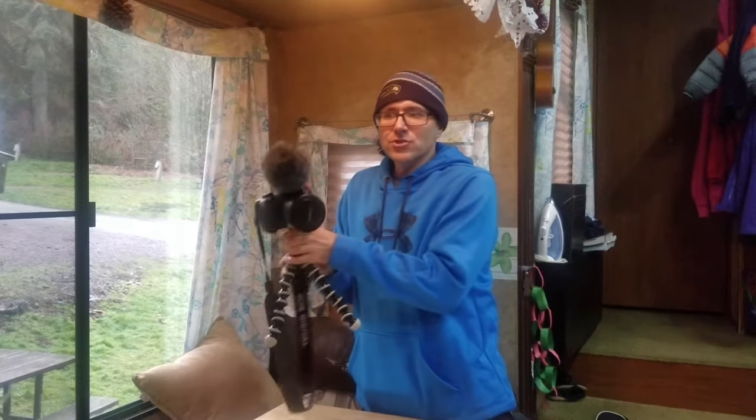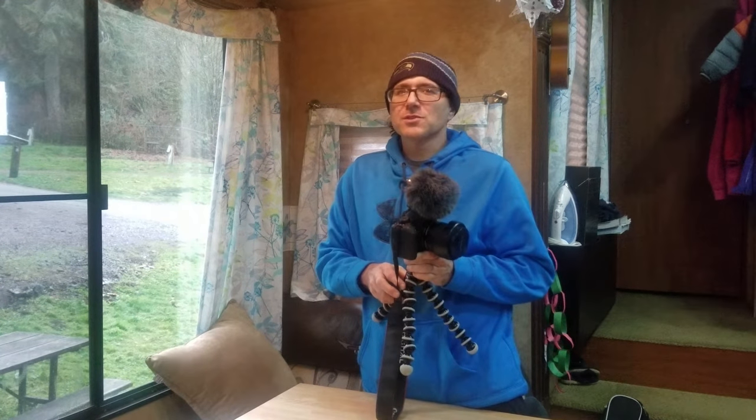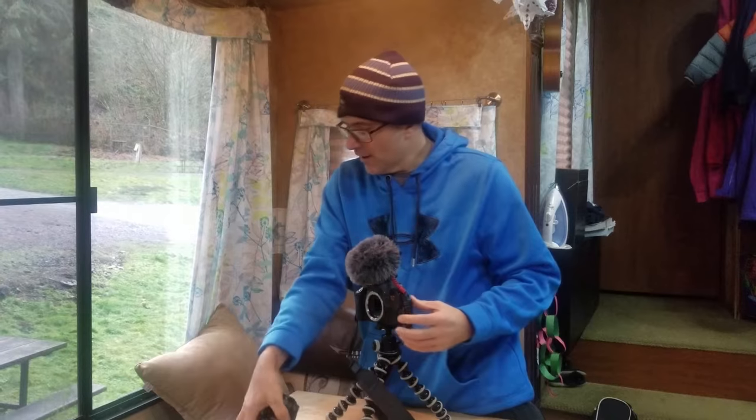So this is our camera, and we like to go around shooting videos and taking pictures. We were recently in Utah, and we were trying to take some pictures of some bison way off in the distance. Well, this 10 by 18 definitely isn't going to do the job. So then we took that off and I put on the 75 to 300.